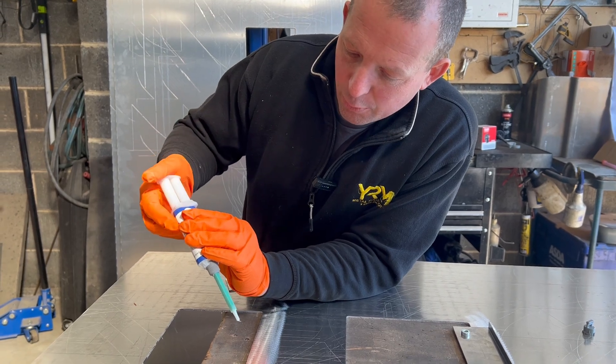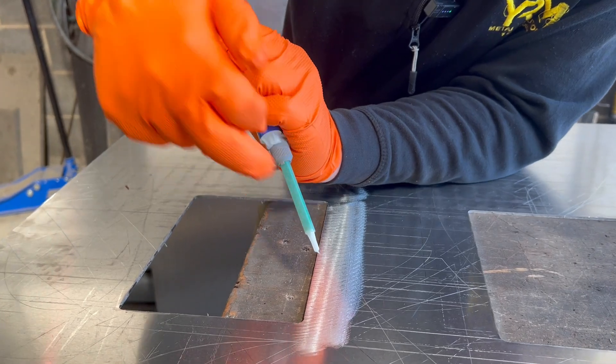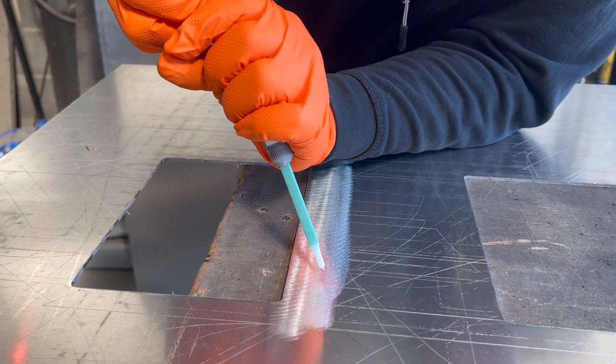We're just going to start pushing the plunger down, and you'll start seeing the glue going through the auger and mixing. Then stay within your guidelines.